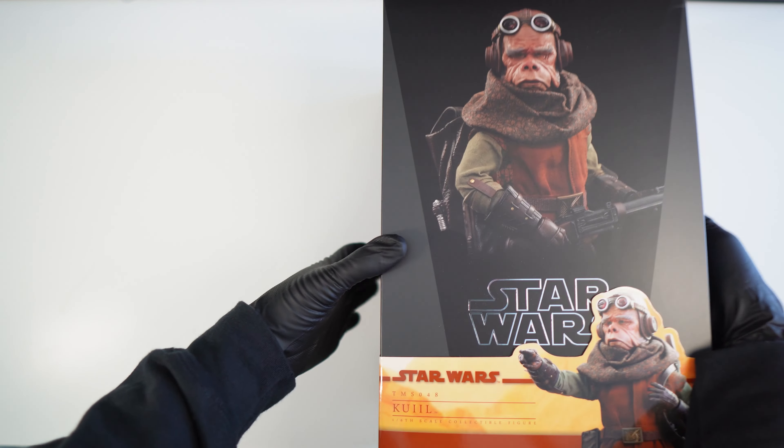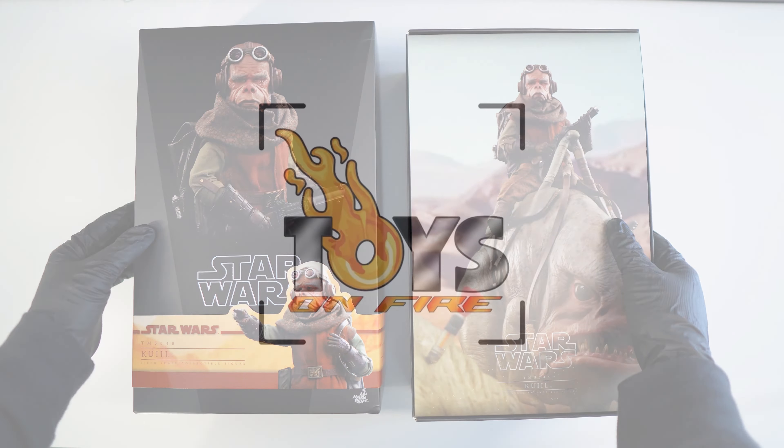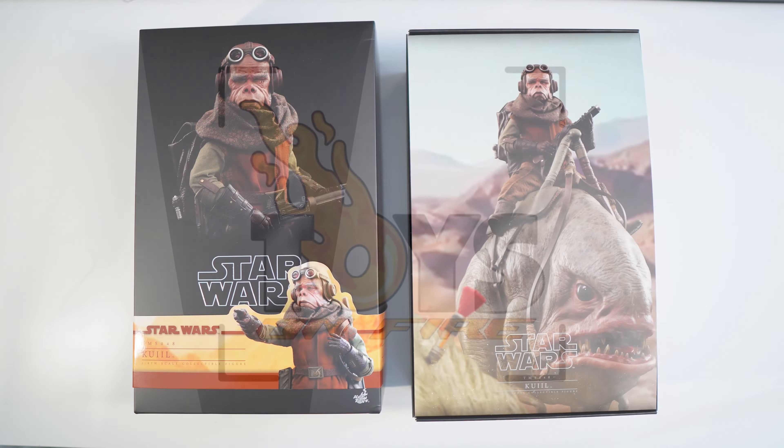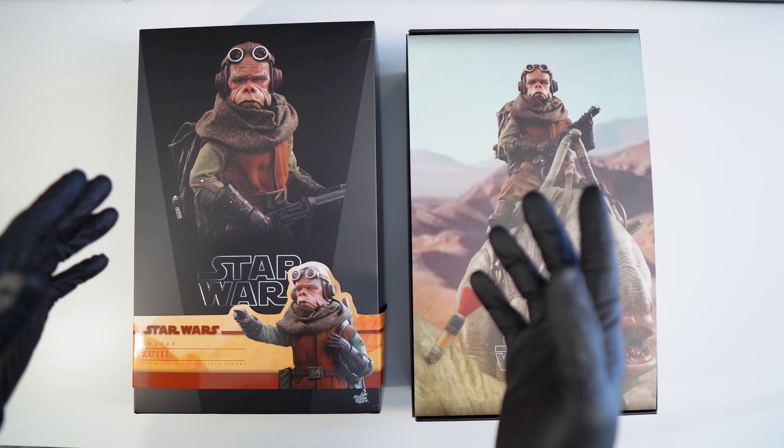Hey guys, so let's get Queel out of his box. First off, I just want to say I got mine from Toys on Fire, who are really making moves in the 1-6 scale world at the minute. Please be sure to check them out, as they have such great services and prices.